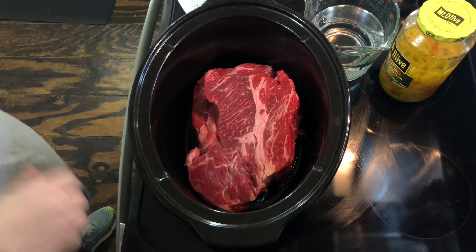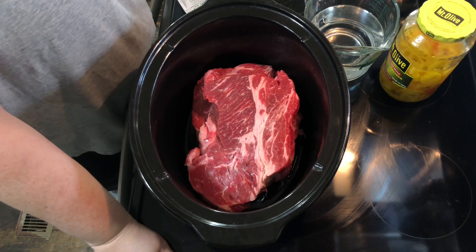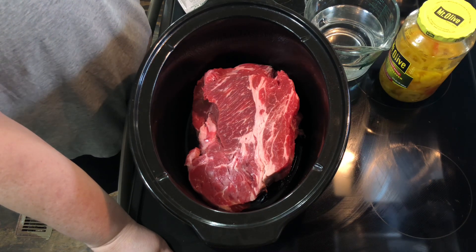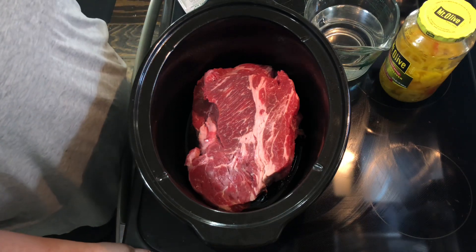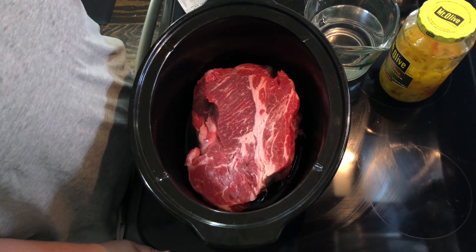Welcome back! Today we're going to make an Italian beef recipe in the crock pot. I've made this before — it's Father's Day and this is my husband's favorite sandwich. I've doubled the recipe somewhat, and I'm going to add one bouillon cube just to kind of help with the flavoring a little bit.